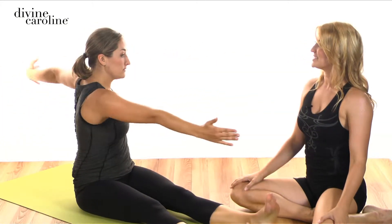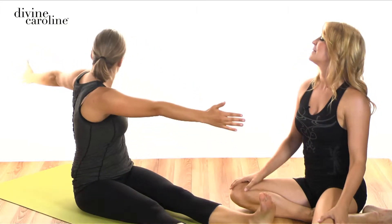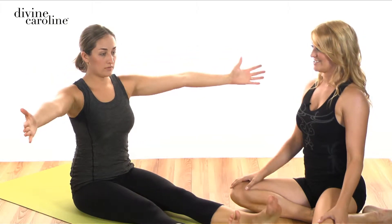One more time — inhale to twist, exhale rounding down, relax your neck a little bit more. Inhale to lengthen back up and exhale back to the center. Great.